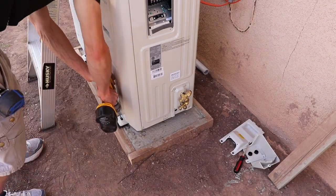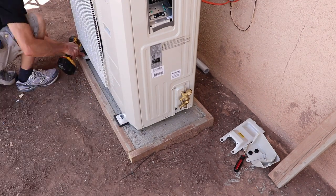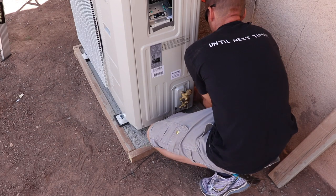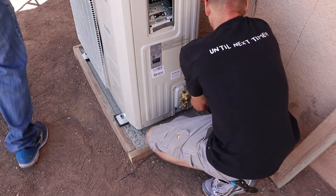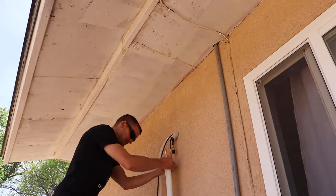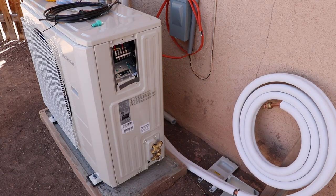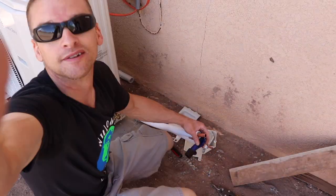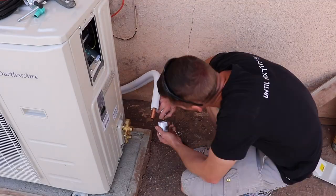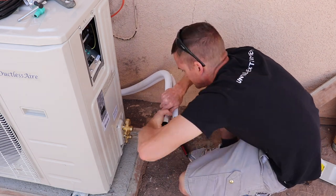Now I'm drilling into the slab for our concrete anchors. Then I hook up the drain line and the refrigeration lines. This is a step that I don't see in a lot of other installation videos on YouTube. You want to make sure you cut your line to size, cut off all the excess, and you want to ream the copper to get rid of any burrs, and then you've got to flare this tube.